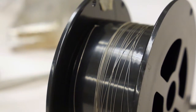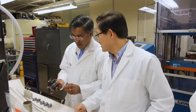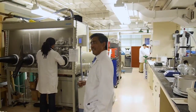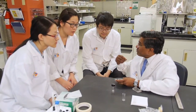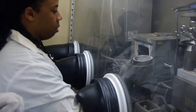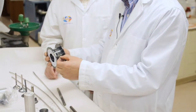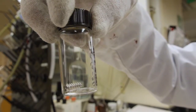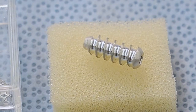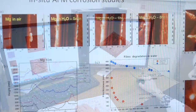If you make it very thin, you can do bioabsorbable sutures and you can do staples. With support from the National Science Foundation, materials engineer Jag Sankar and a team at North Carolina Agricultural and Technical State University are working to make that happen. Here, at a center called Revolutionizing Metallic Biomaterials, they're developing new metals for use in plates, staples, heart stents, and surgical screws, all designed to eventually just dissolve away safely.